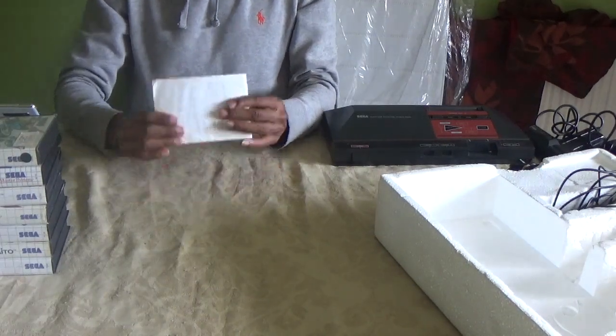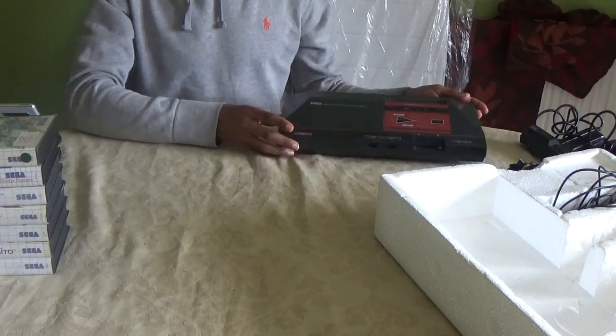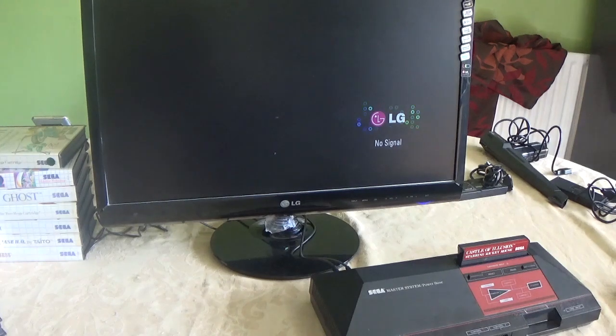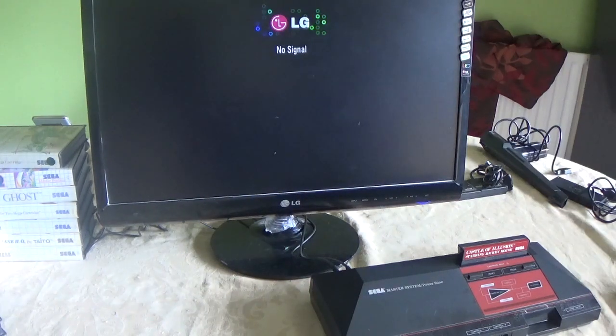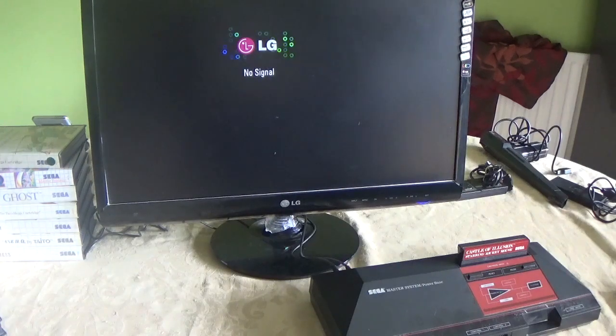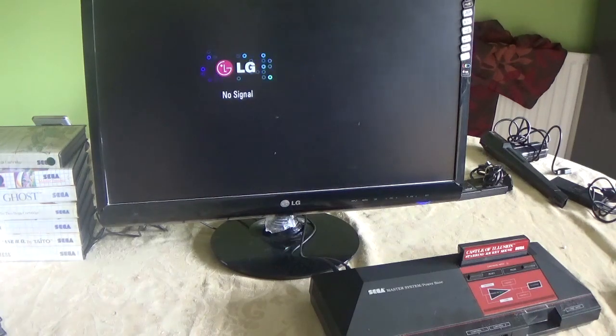Unfortunately I can't show any gameplay right now because the cables I have aren't compatible with this modern TV. I actually need to buy a specific scart lead for this system — then it would run perfectly fine. Anyway, I hope you enjoyed the video and this trip down memory lane. This was Sega's first ever console and I'm definitely proud to say I owned one as a kid. If you like the video give me a thumbs up, and even better, subscribe. Till next time — see ya!